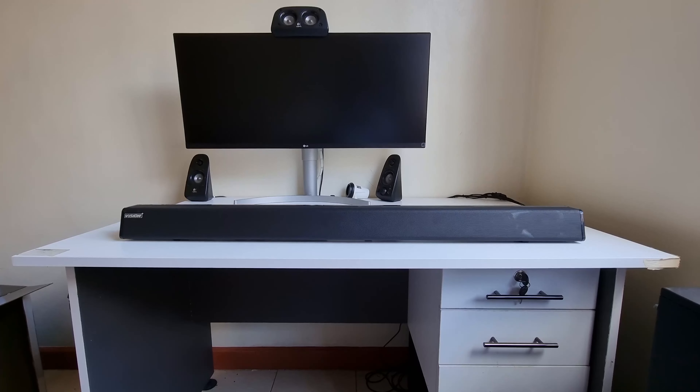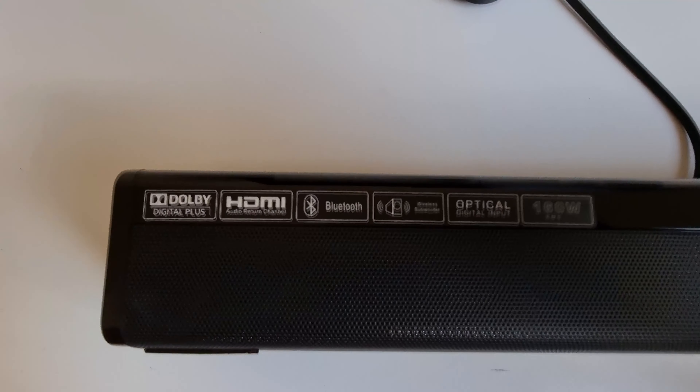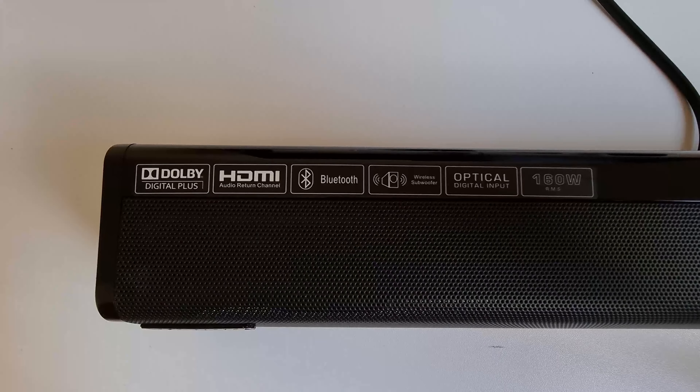The soundbar follows the same design cues — it's a long, black, shiny, minimal, and pleasing form factor. It has specs listed on it which we'll get to shortly. There's a metal mesh up front, a display built in behind the mesh, HDMI ARC and optical input ports, power inputs, and mounting points at the rear. Pretty clean, minimal, and straightforward.